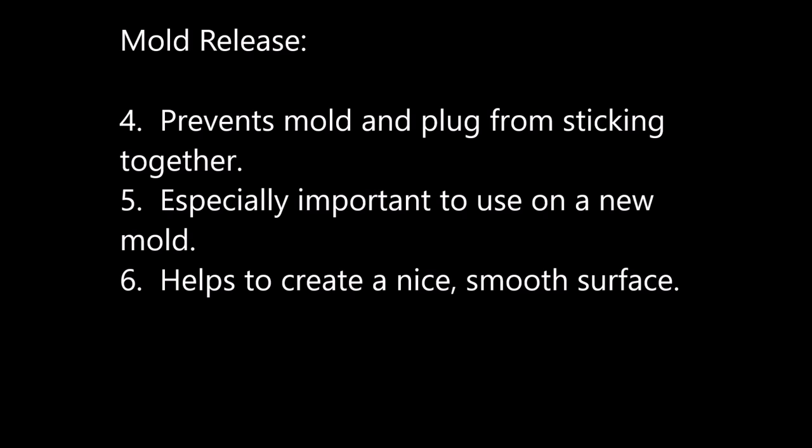Mold release is especially needed on a new mold. As the mold becomes more seasoned, the less mold release needs to be applied. The mold release also helps create a nice smooth finish.